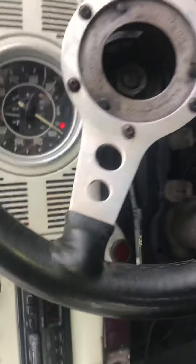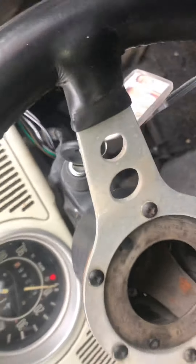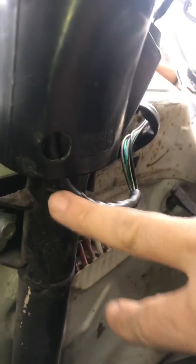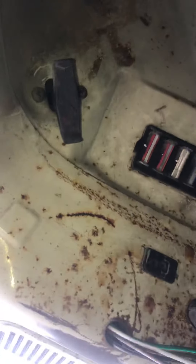These aftermarket indicator stalks are crap — I would not buy one again. Get a second-hand original one because they're really tacky, plasticky, and cheaply made. The wires are not long enough either. I tried to route the wires through this hole but it wouldn't seat properly in the steering column to get the four screws in, so in the end I came around the back and out through there.